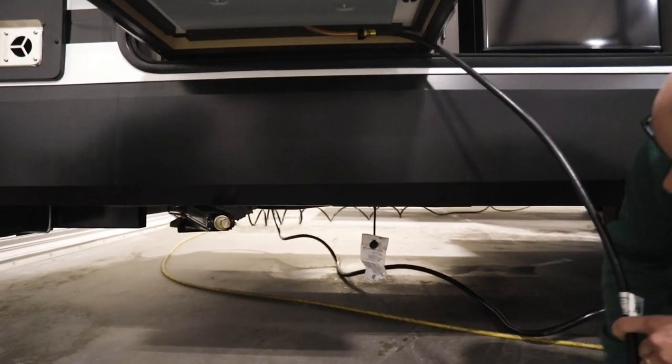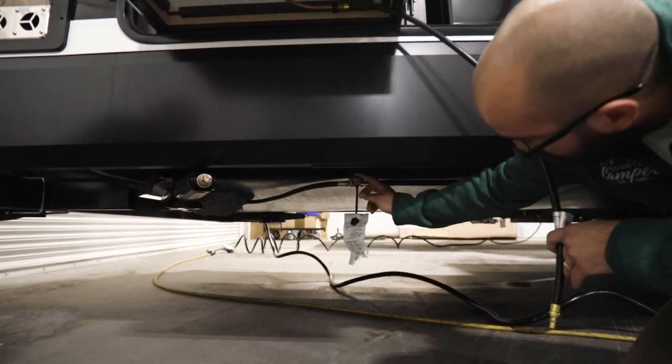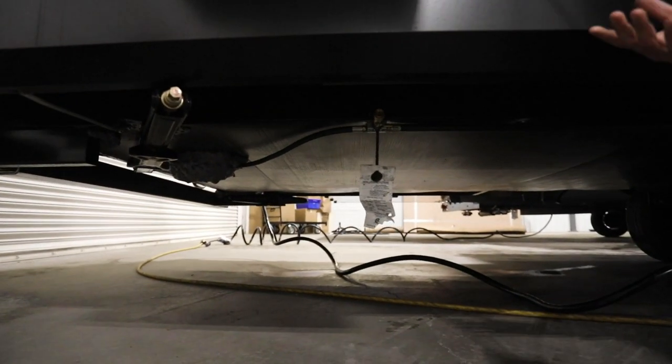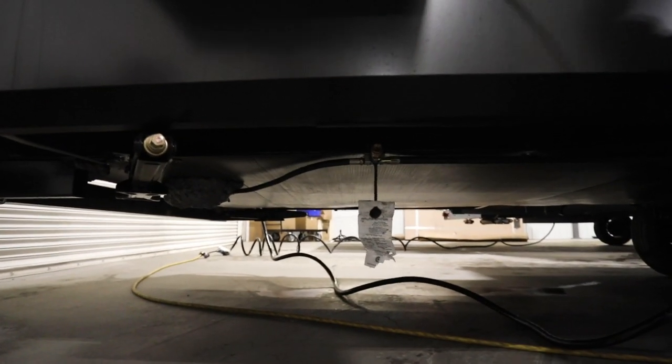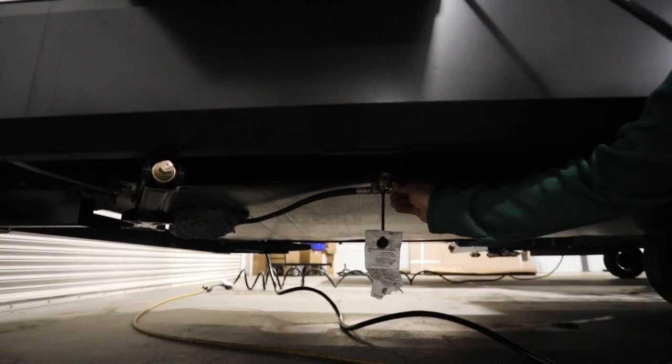So to operate that Quick Connect, first you will find a rubber plug that goes in there to protect the insides of that plug, keeping it clean from dirt and debris from going down the road. So once you pull that out, you'll find that there's going to be a lever here.